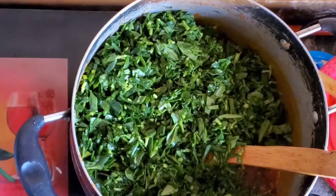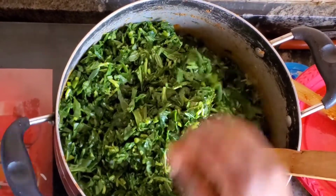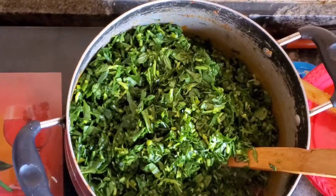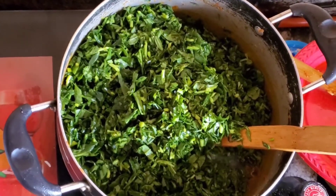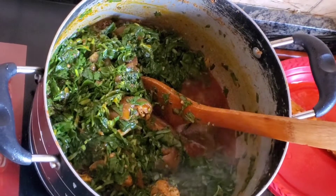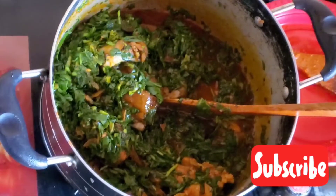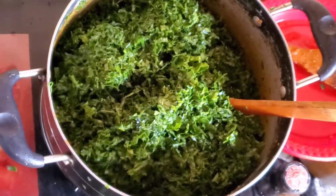Make sure not to overcook your vegetables. After pouring in the water leaves, the next leaf I'm going to pour in is the Ugo leaf. Then I'm going to cover it to cook. The Ugo leaf goes into the pot and after stirring everything together, I cover it to finish cooking.